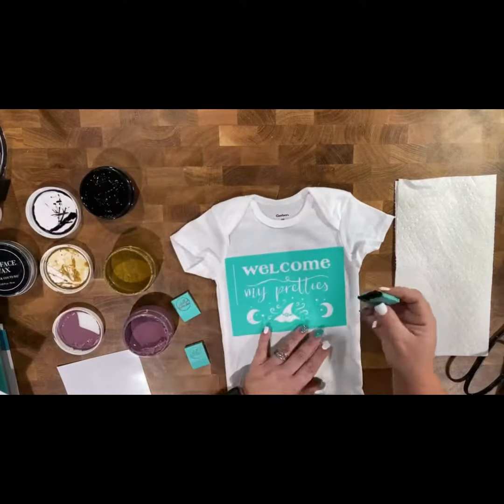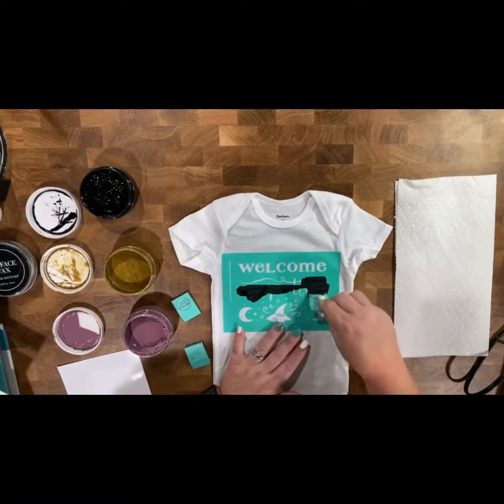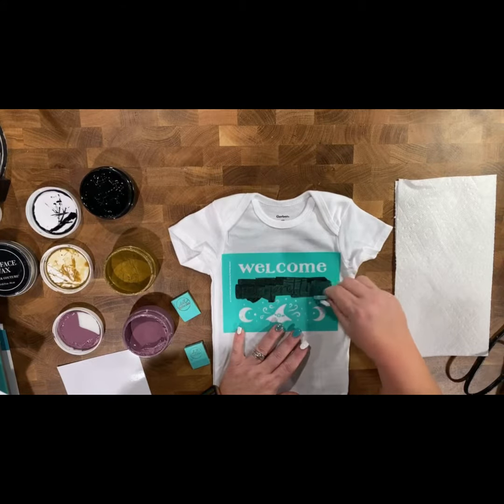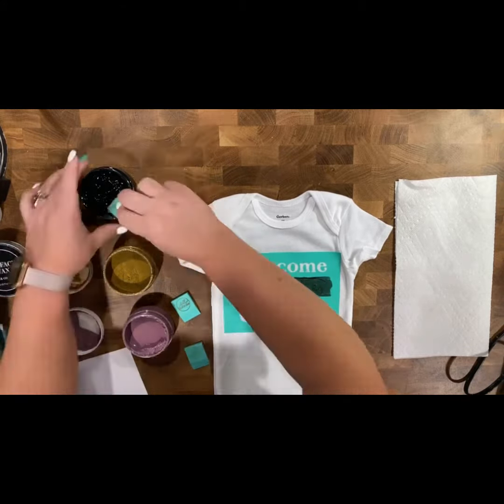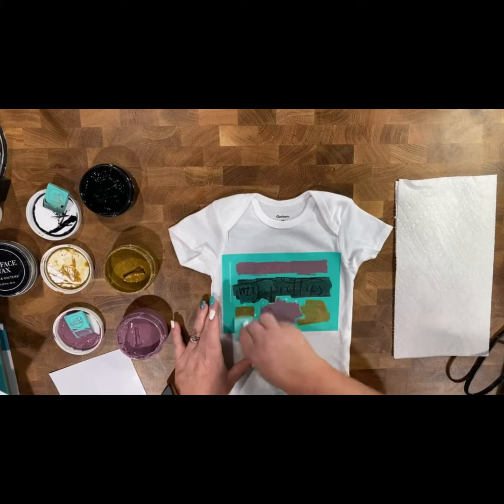Here are some things to note when you are using ink. I'm using Black Velvet to do the 'My Pretties' portion, and I ink top to bottom and bottom to top — that method helps so that if I happen to have a bubble, I will not have a major bleed. For 'Welcome My' and the cute little witch's hat, I used Fig to ink that portion. Now I'm going to use Shimmer Gold to do the stars, the little specks, and the moon.